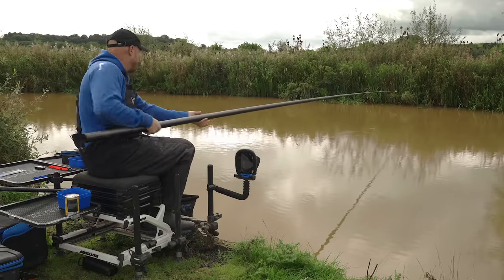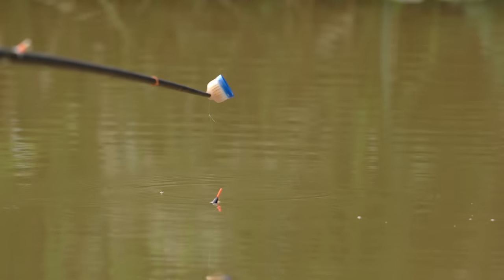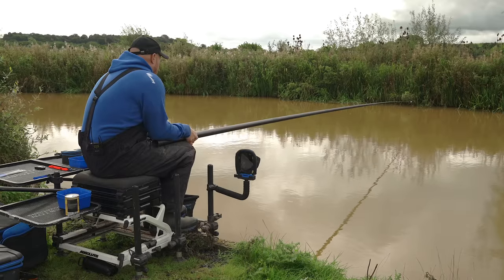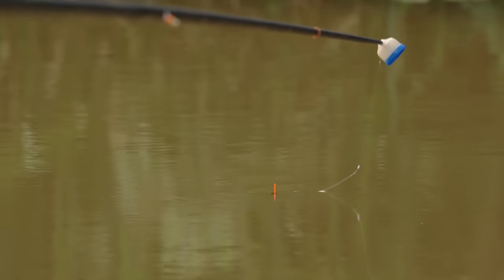Just let everything settle and then get that nice fast bite. Again, nice and accurate on your marker. Come back, lift that float out — remember, don't lift your whole rig out because you're on a slope. As you're shipping out the rig will be back towards you. Just lift your float out and lower it in once everything's straightened out. Perfect — such an effective way of fishing.